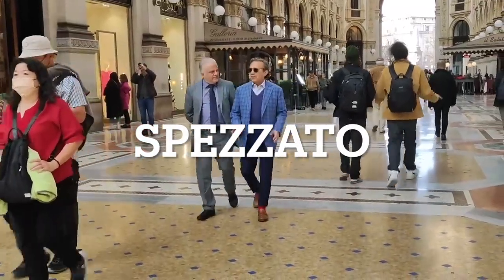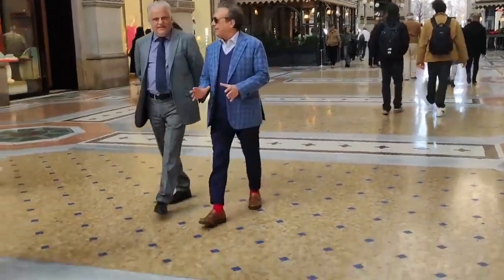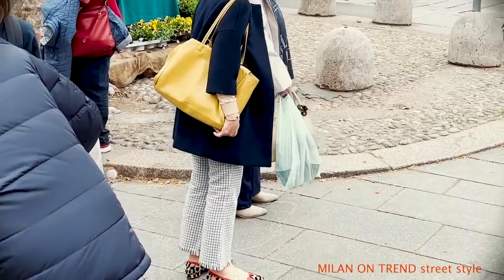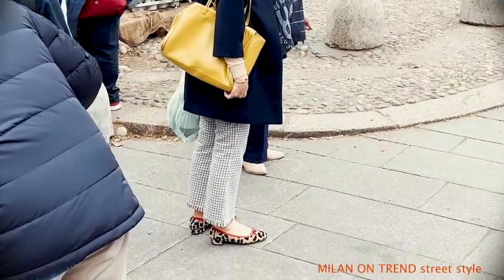Spezzato. Spezzato is a challenging word for English speakers. What it represents, from the Italian word, broken, is used to describe the art of mismatching suits.